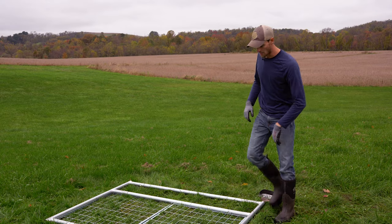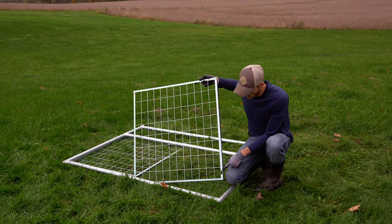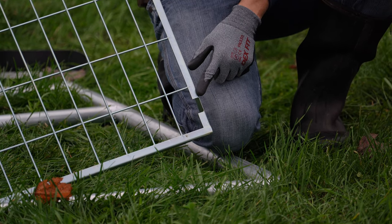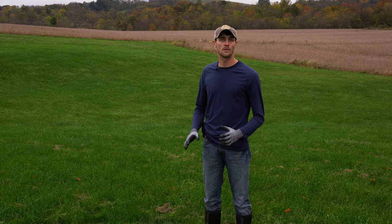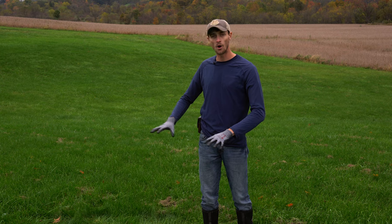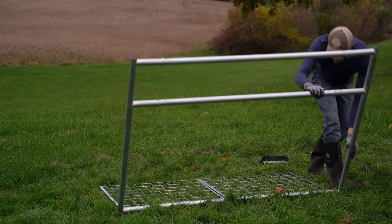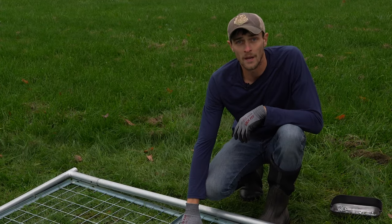One thing to note about these wire panels is there is a notch cutout of one corner. This is where your lower hinge bracket goes on the gate, so it's important to locate that cutout to position the wire panels correctly. Next we're going to run the remaining carriage bolts through our tubing and into the frames. To make that job a little easier, I'm going to flip this gate so you can see the hardware as it goes into place.